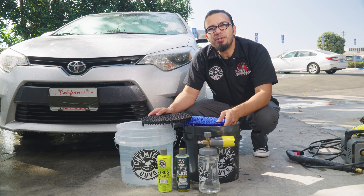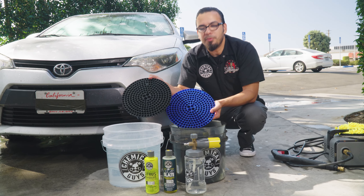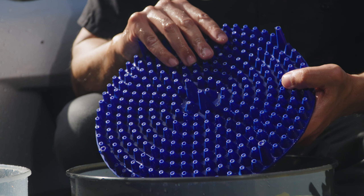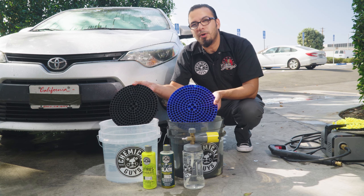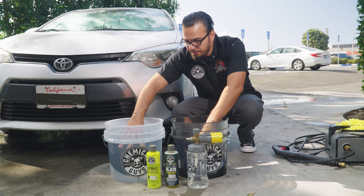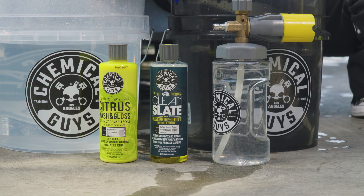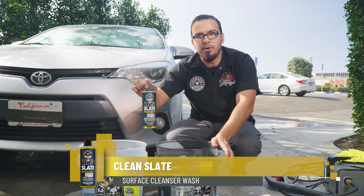In front of us, we have two heavy-duty detailing buckets full of clean water. We'll start by placing a dirt trap inside of each bucket. If you're unfamiliar with what a dirt trap is, it has all these funnels and cones which help to filter out abrasive particles that you accumulate on your wash mitt, then force them underneath the platform, preventing them from coming back into the water — and also preventing them from coming back onto the vehicle. So we'll insert it into the bucket at a 45-degree angle and push it all the way to the bottom to create a nice seal. We'll be using Clean Slate paired with Citrus Wash & Gloss. Clean Slate is going to help remove any old layers of glaze, sealant, and wax so we have a bare surface to start fresh with.